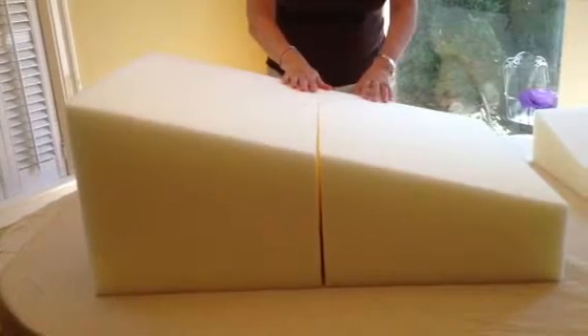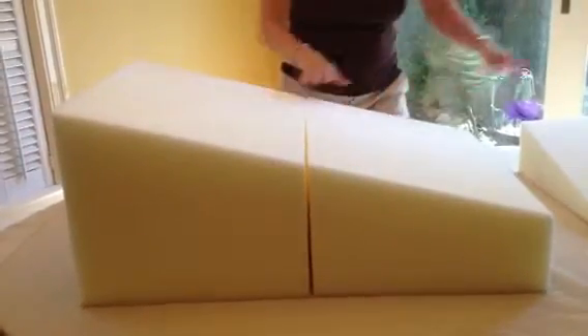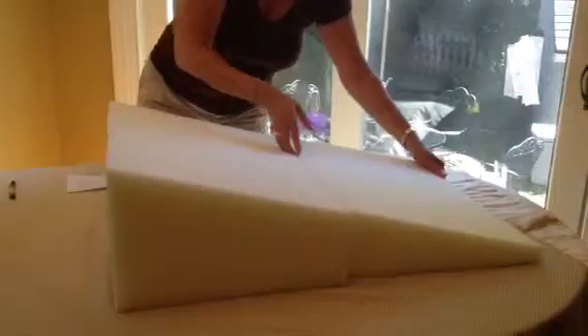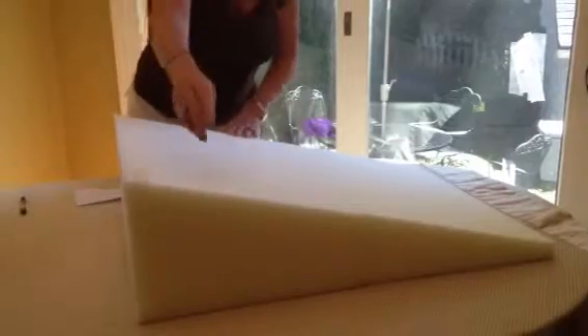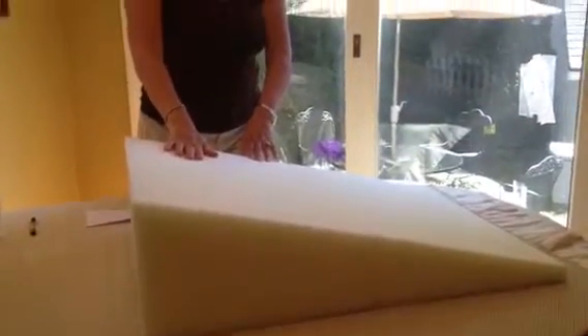If you have a portable crib, which is not as long as the standard cribs, you'll need this piece but you will not need this piece. These two together underneath the mattress will make a total of 32 inches in length. It's 22 inches wide and will elevate the mattress to a 15 degree angle.